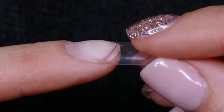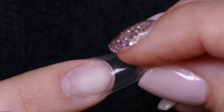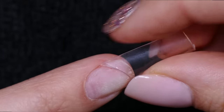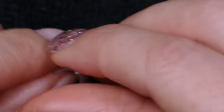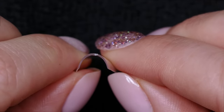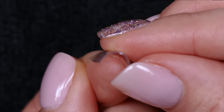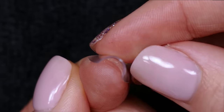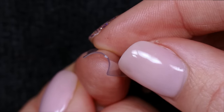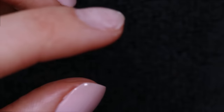Now here's one that's obviously way too big — it goes well beyond the sidewall of my nail. Even though I could technically file it off on the sides, the plastic goes well over the sidewall and it looks really ridiculous. The other thing to consider is that even if you clip the sides to make it fit, you're going to end up with a much larger C-curve than you want for this size of finger, resulting in a super flat nail.